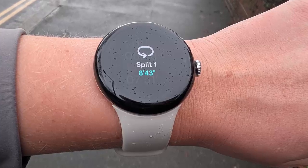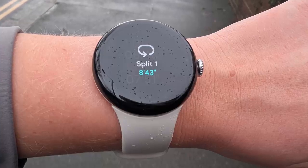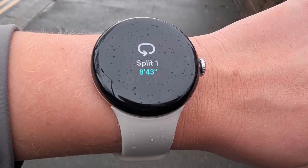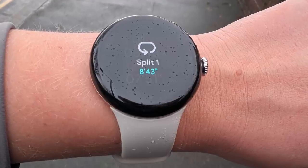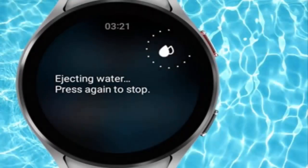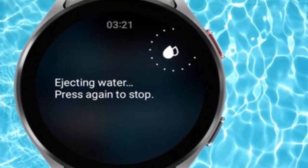To fix this, brands like Apple and Samsung added a water lock mode: it disables touch input completely and even plays a special sound to eject water from the speakers. You can usually activate it manually, or it turns on automatically when you're in water. But Google's Pixel Watch is missing both water lock and water ejection features.